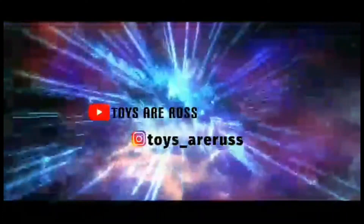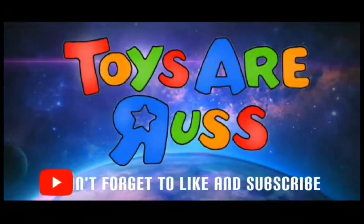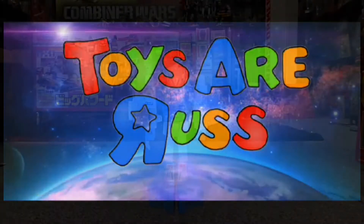Transformers! More than meets the eye! Autobots wage their battle to destroy the evil forces of...